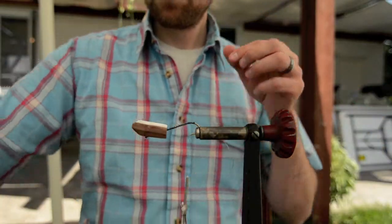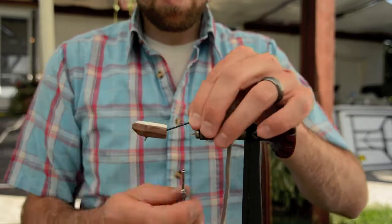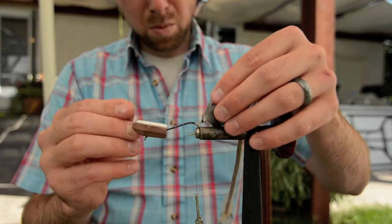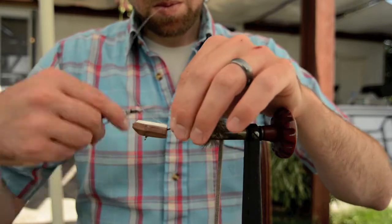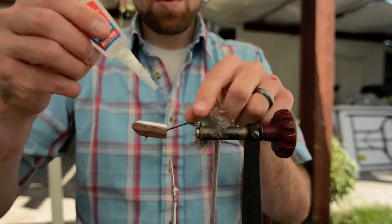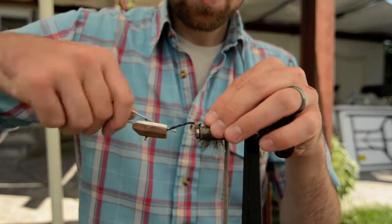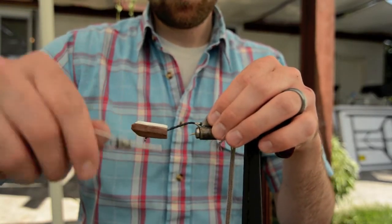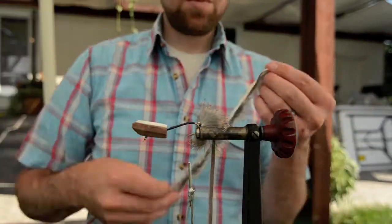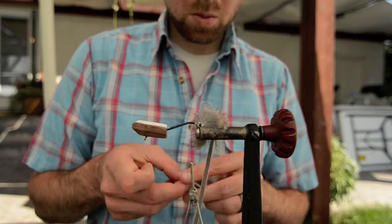Moving on to the front section of the fly — the head's pretty well dry. I'm tying in some 20lb CXX mono here for the connection point. I try and tie the first part on the underside of the hook, and the second part on top, so it keeps the articulation point in a vertical direction and it'll swim side to side. Then I put a little super glue on there to make sure it's not going to slip out, wrap my thread around it, and bring it to the back to tie in the front rabbit strip.